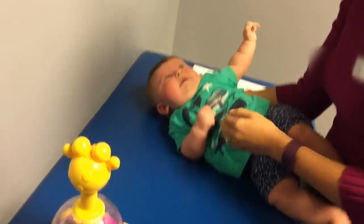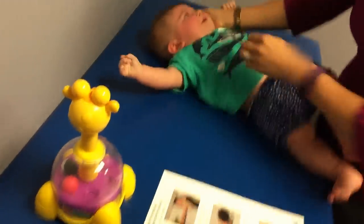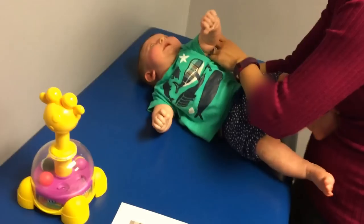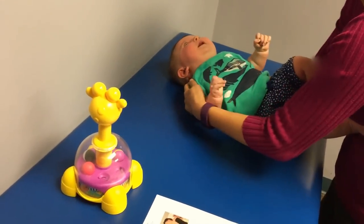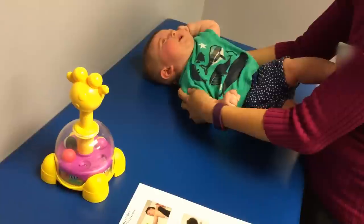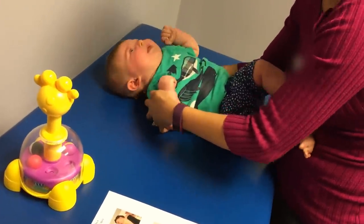Just laying him on that right side. You can definitely use a boppy or a towel to help make it easier for him to stretch out. Right now he's so uncomfortable because this really stretches out. I know, so uncomfortable, my friend.